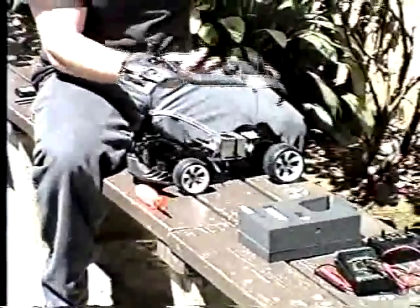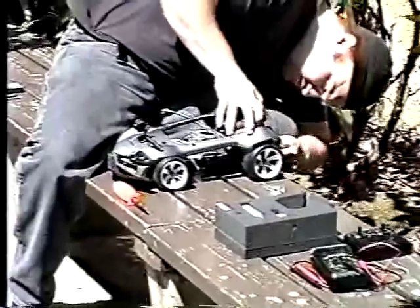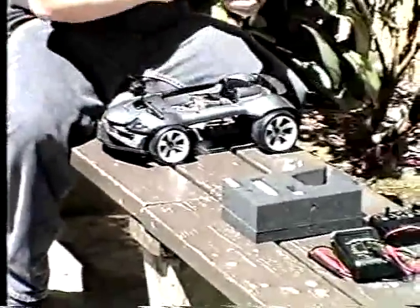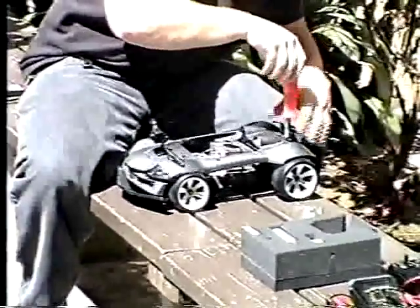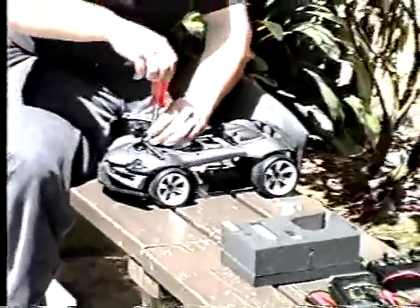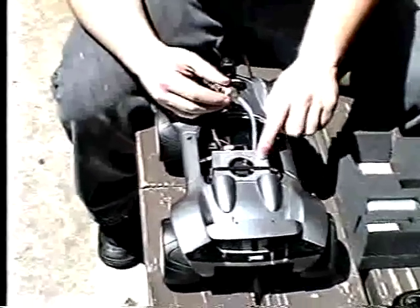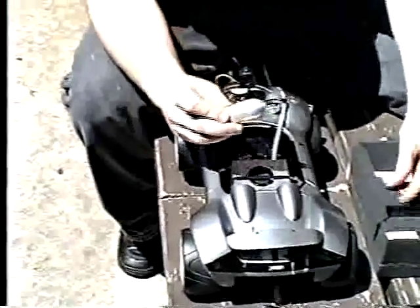Next we will apply the chassis onto the RC car. After connecting the pressure regulator to the hydrogen fuel cell, we're now going to attach the hydrogen fuel tank, which contains hydrogen, to our RC car.